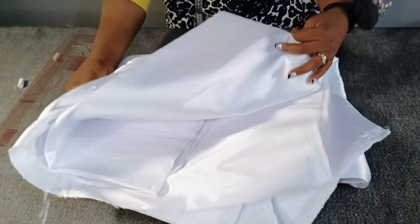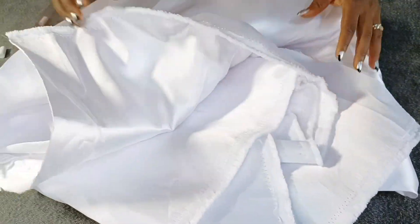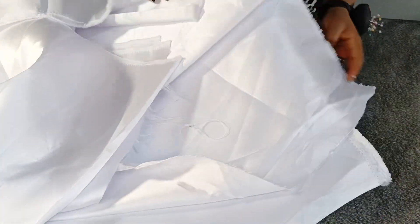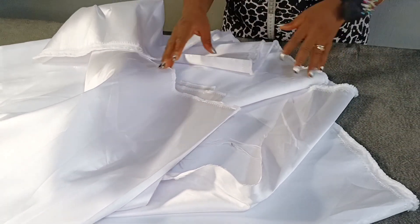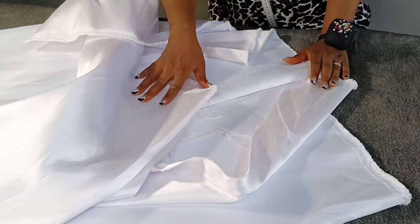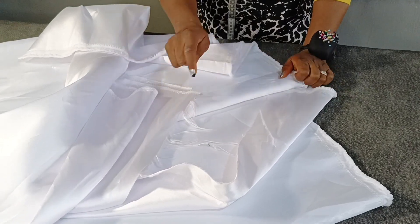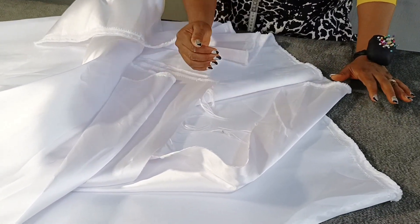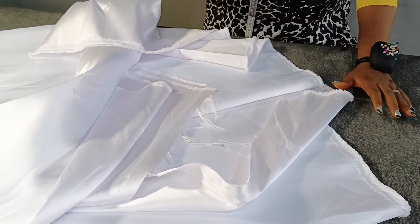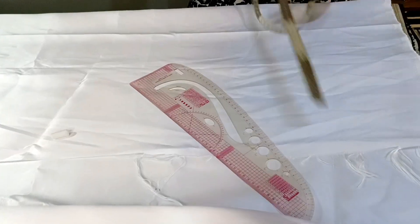The material I'll be using is Mikado satin, and this is the wrong side of my Mikado satin. I'm going to fold over to the wrong side. To determine the amount of fabric to fold, you're going to use how wide you want the A-shape to be. My client's hip measurement is 50. When you divide 50 by 4, that gives us 12.5. I want the A-shape to be an extra 5 inches, so 12.5 plus 5 inches will be 17.5. So I'll be folding over 17.5 inches.